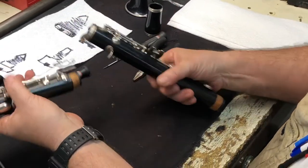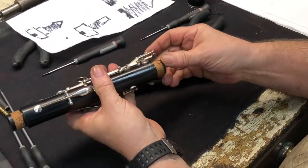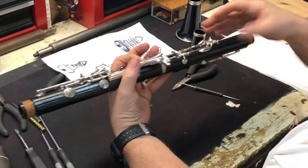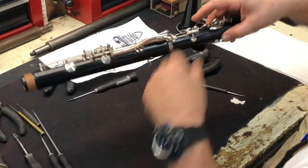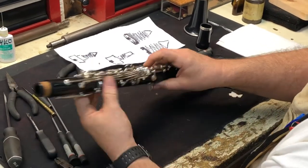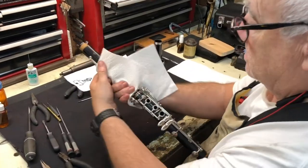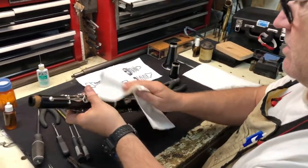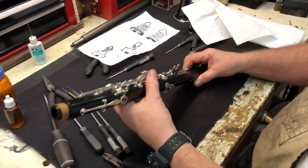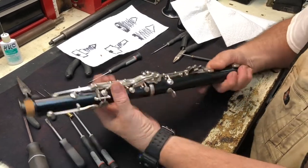Put the instrument together and check the tenon corks - they seem to be okay. If they have to be replaced, you'll need to go to the shop unless you know how to do that. They have some grease on them, so they're okay. We're going to make this adjustment here. The bridge key felt is missing - this key will not close. Wipe off any excess oil. Making sure that the keys are oiled, in line, functioning, snugged up, and covering the tone holes. Anything other than this you'll want to send to the shop, but if you do this on a regular basis you won't have much problem.